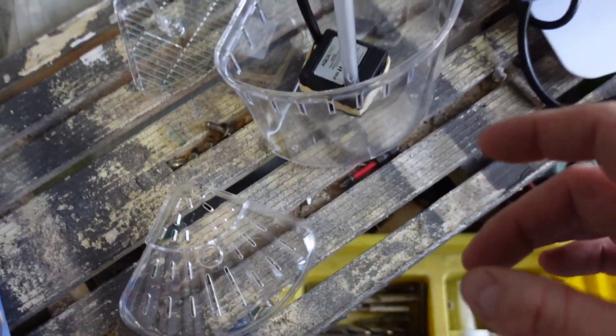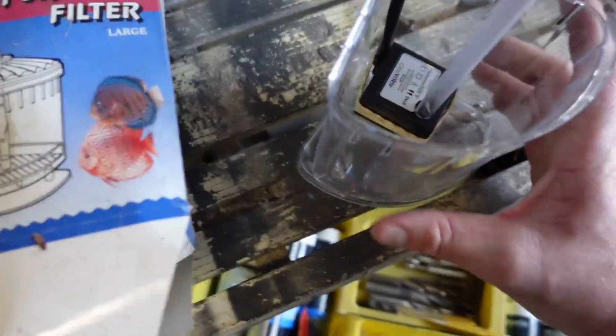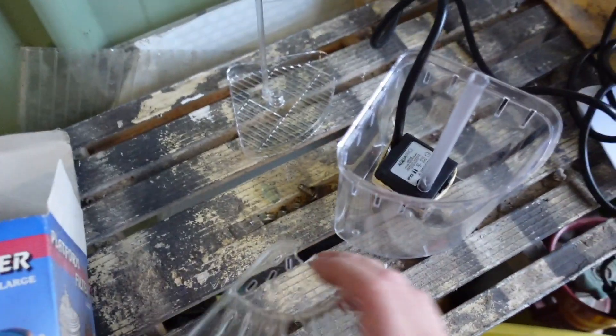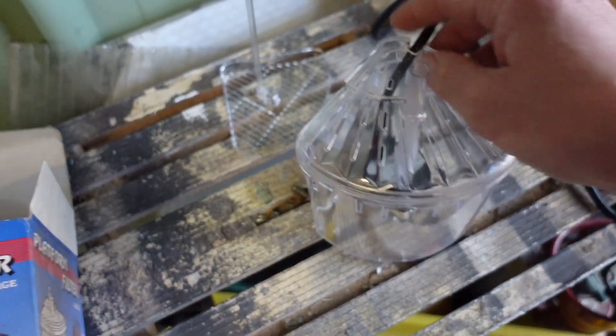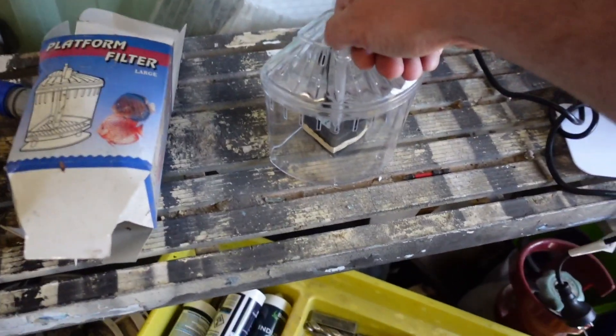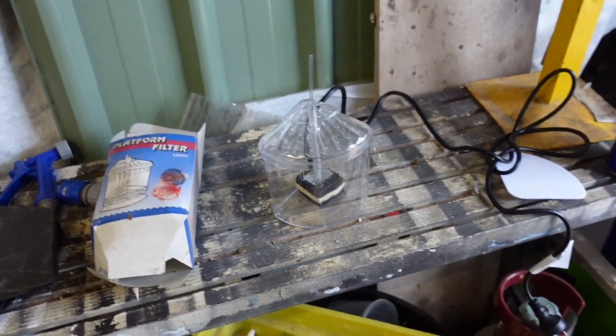Alright guys, so I wrapped an elastic band around the power cord to bend it up because it was in the way - I couldn't get the pump in the right spot. And then that top plate, if I just sit that underneath there and eyeball it, I can actually kind of guess if the pump's in the right spot. It's got suction cups on the bottom - gave a bit of spit lube and stuck it down. So that's pretty much in the right spot there. It's going to be a perfect little filter for this tank.